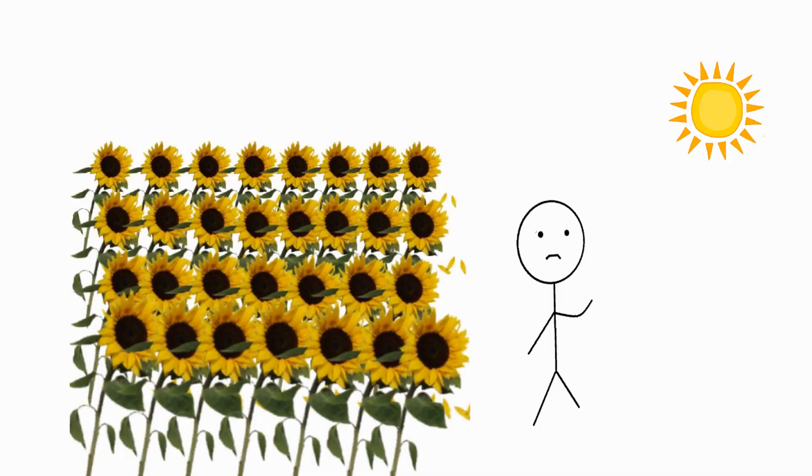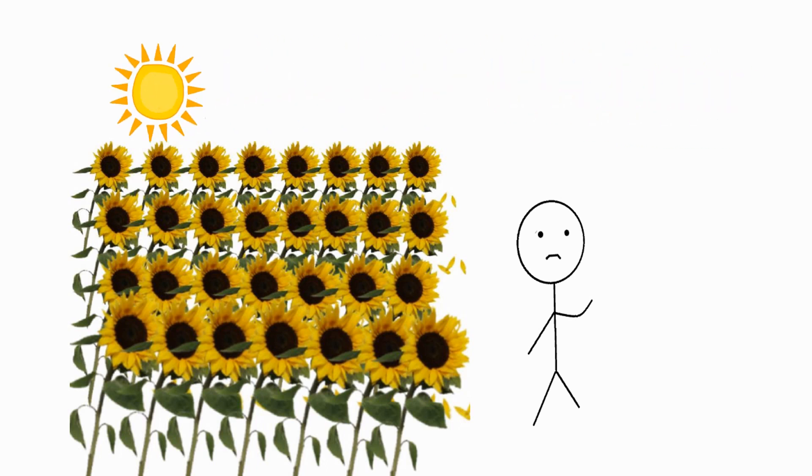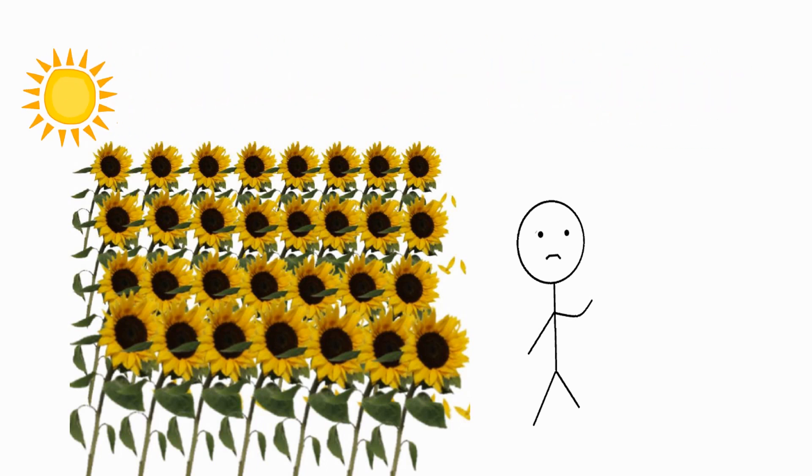It was very disappointing because we wanted those flowers to point to the sun, but we got there a bit late so they weren't really pointing to the direction we wanted.